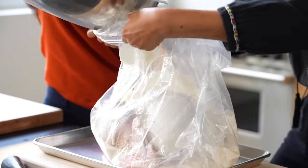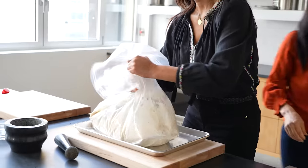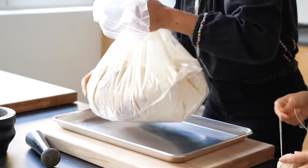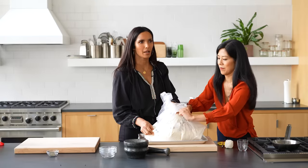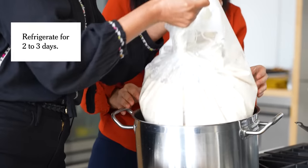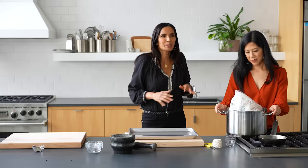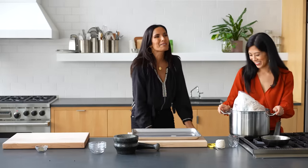You can get one of these fancy brining bags, which are great. You can also use a clean trash bag that is not deodorized or fragranced or anything like that. So we're just going to pour. And here's the important part — you can do it in any big pot, like a pasta pot. It's really important that it be wide enough to fit the turkey, but not so wide that the turkey's on its side, because it's the legs that need tenderizing the most. Just let that lovely bird swim — it's like getting a full body moisture mask.